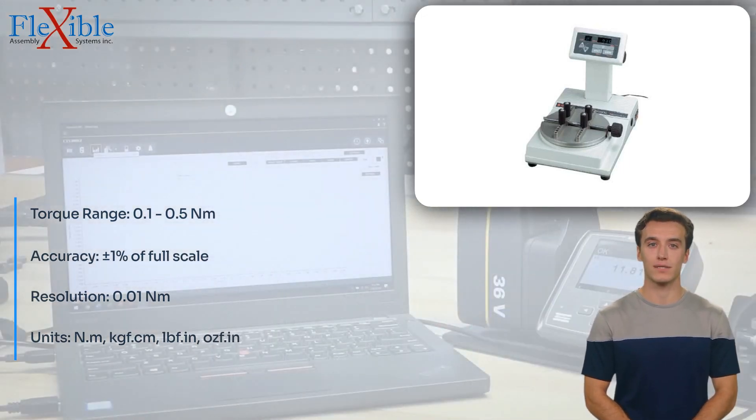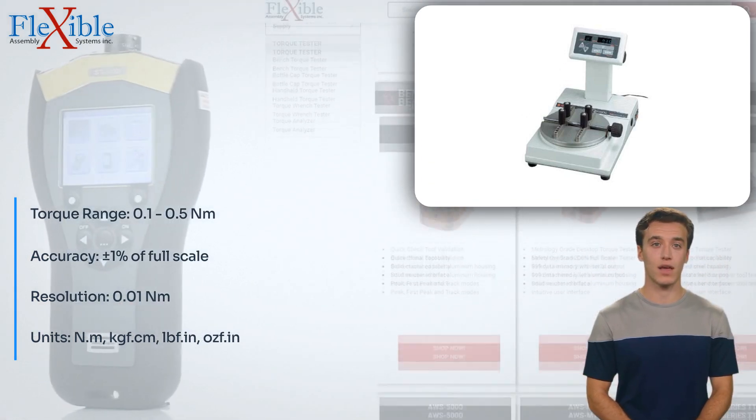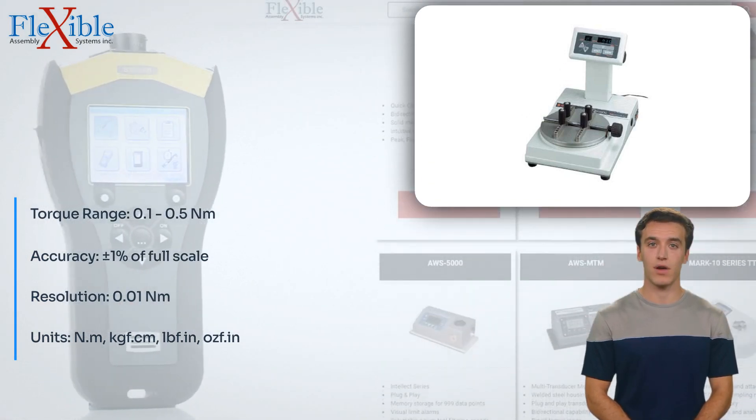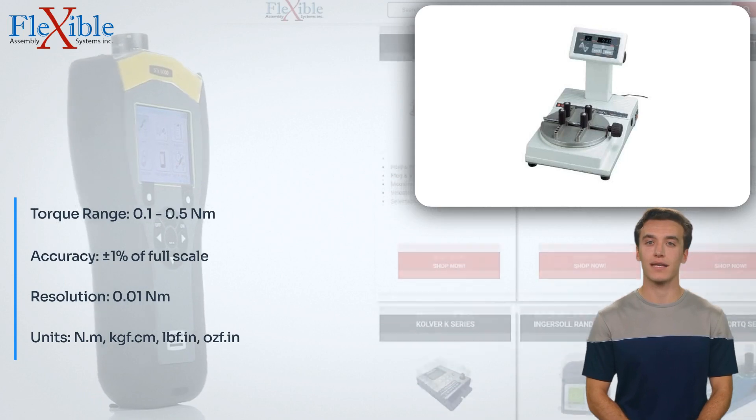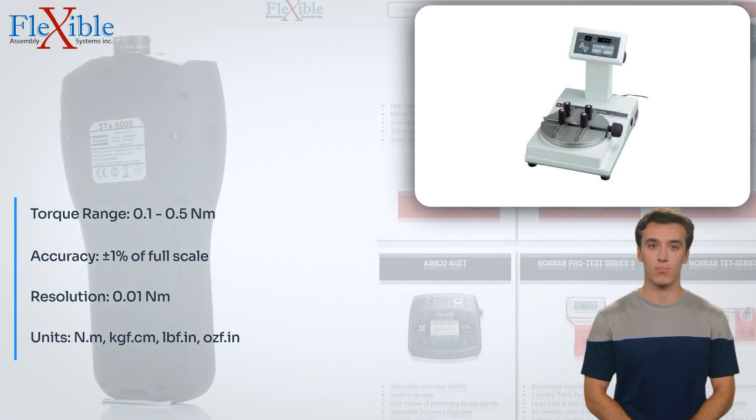Trust in Tonishi's expertise to provide reliable and precise torque measurements, ensuring the utmost confidence in your testing results. Elevate your torque testing capabilities with the Tonishi 3TME50CN1 Torque Tester.